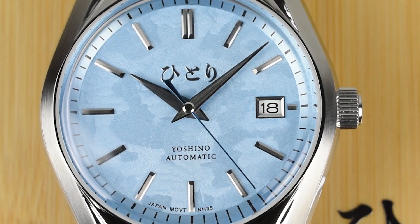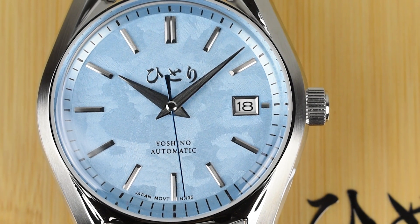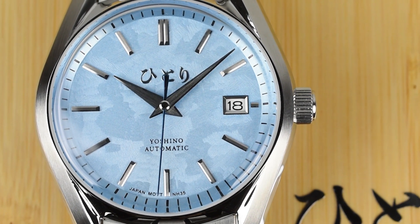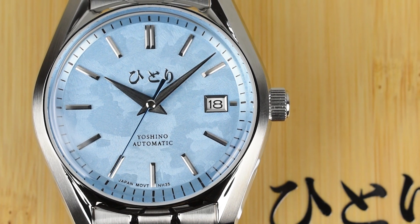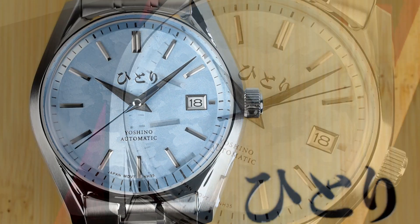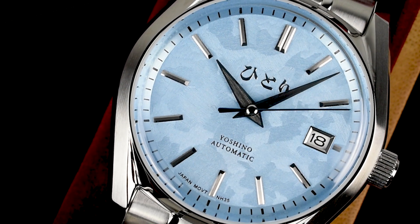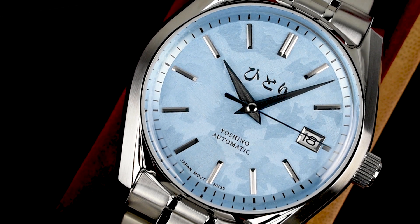Overall, the Yoshino radiates remarkable quality and meticulous attention to detail within its expected price range. It encapsulates the essence of a perfect daily watch while standing out with refined quality and well-proportioned form. Crafted with premium materials, impeccable finishings, and intricate dial work, it possesses a classic yet modern touch that surpasses expectations.